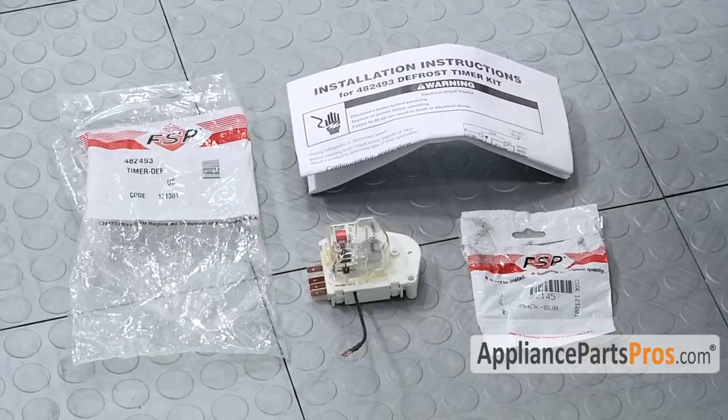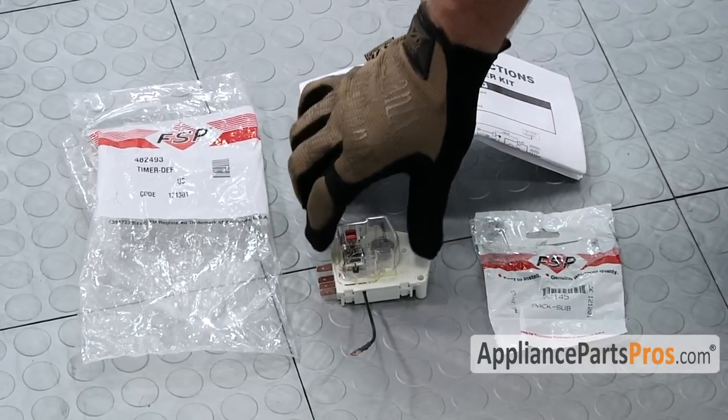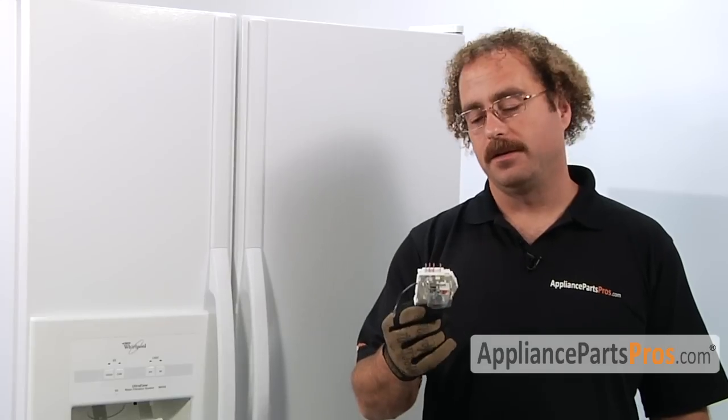When you open up the package, you're going to get the instructions, the defrost timer, and a pack of screws. The defrost timer controls the defrost cycle, so the main reason you'd be changing it out is if the timer is not advancing like it's supposed to or controlling the defrost cycle.